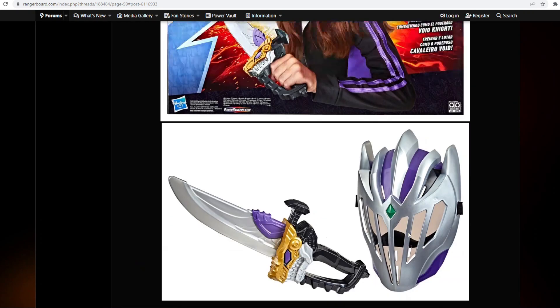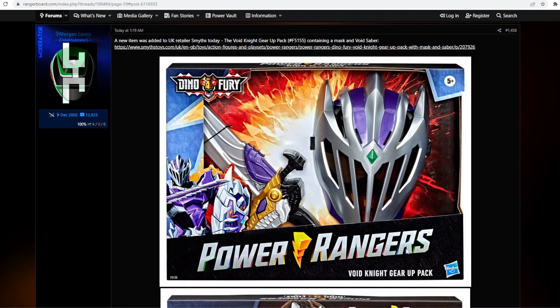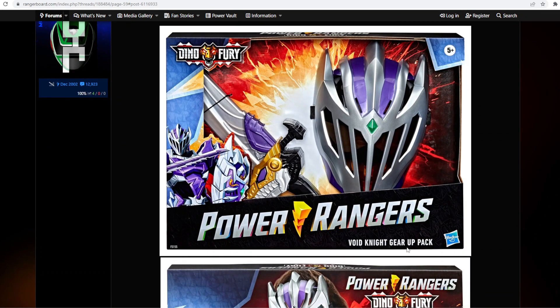They came out with the Red Ranger one, and now you can role play as the Red Ranger while your friend can be Void Knight. This is cool — I love that they're getting merch out there even if it's just the smallest stuff, because last season they didn't really give us a lot of merch or what we expected from the first season of a new Power Rangers show. We expect a lot of toys, Megazords.